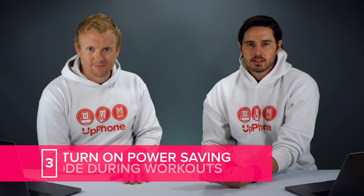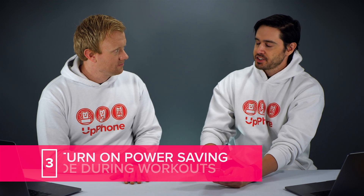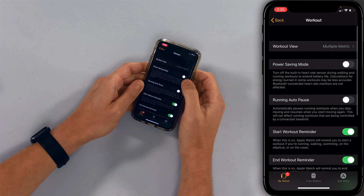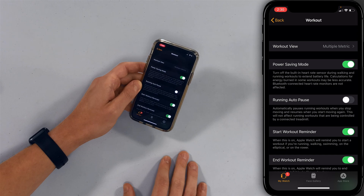Our next tip is to turn on Power Saving Mode while working out. When you do this, your calorie numbers might be a little off and it turns off the heart rate sensor entirely, which might be a deal breaker for some people. But if you work out at the gym and use the cardio machines, they have heart rate and calories built in right there. Let's go back to the main page of the Watch app, scroll down to Workout, and turn on the switch next to Power Saving Mode.